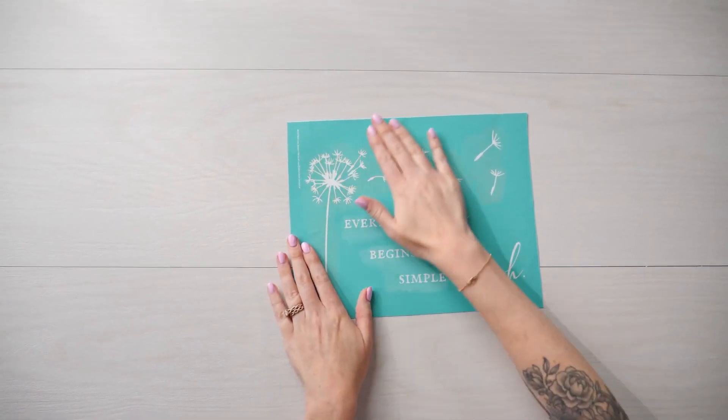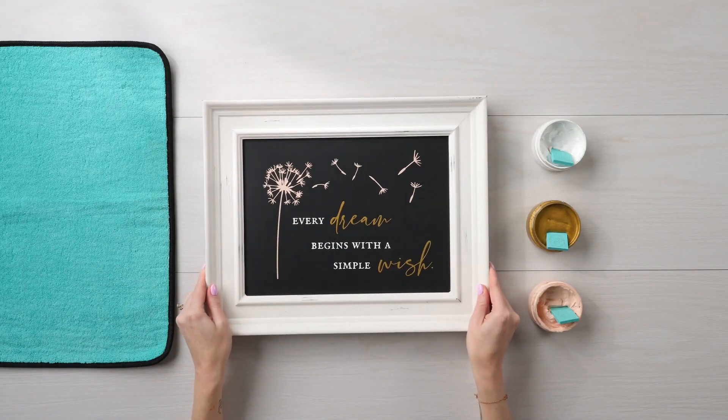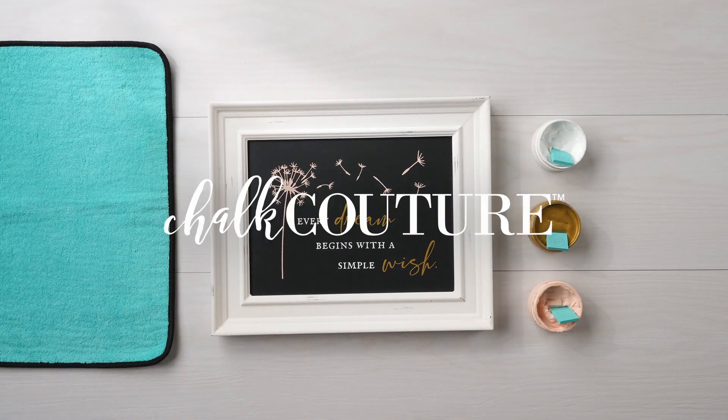With proper care, these transfers can be used again and again. There you have it. Creating is made easy with Chalk Couture.